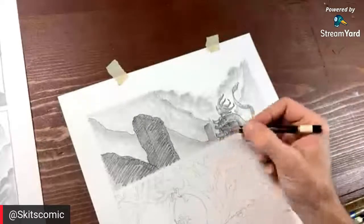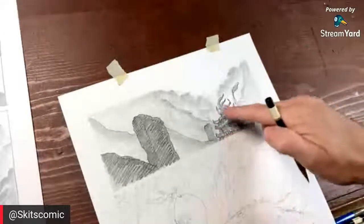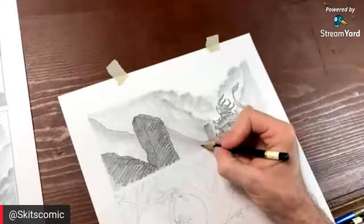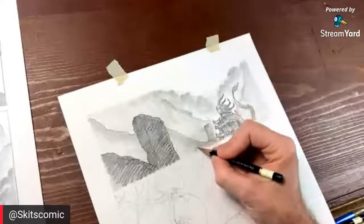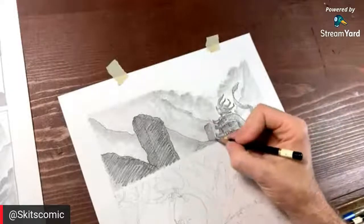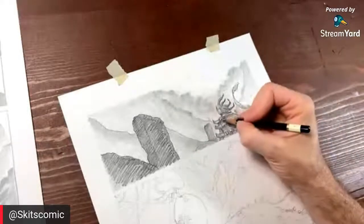Remember what I said: the closer we get to the main character right here, the more details we want around them because your eye will naturally go to where there's detail. That mark making we're starting to do here — your eye is naturally going to go there. So that's where we want to keep all of our mark making.